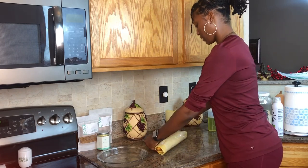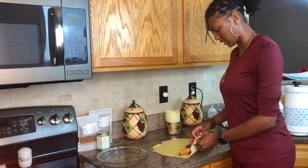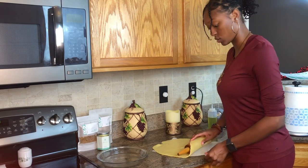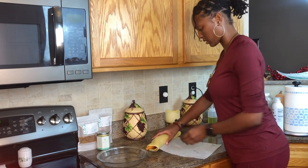You ever do something a bunch of times and then as soon as you have to do it on camera you forget? I've definitely made pies within the past two weeks like five times and I don't know why I'm having such a brain fart right now.